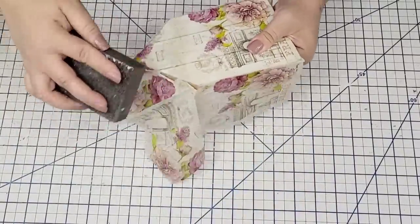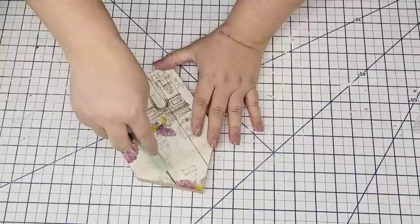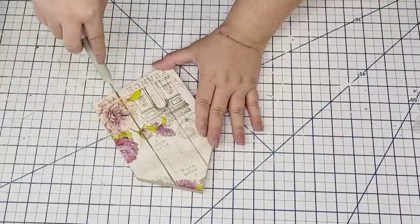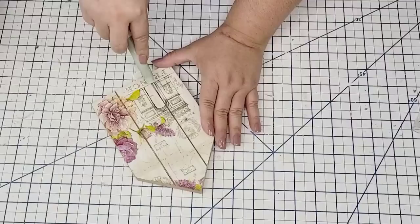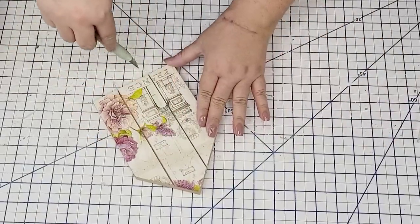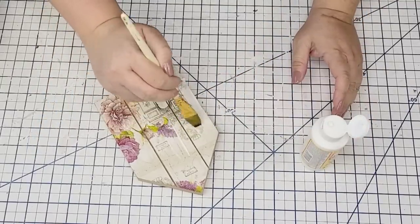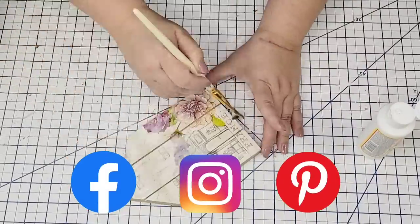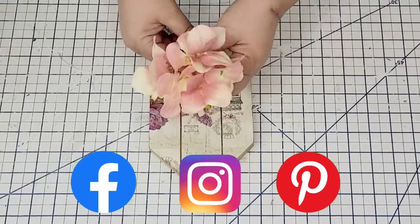I let it fully dry and then used my sanding block — it's so easy, you just sand with a downward motion and it removes all the excess. I wanted to keep the plank look, so I used my X-Acto knife to remove the tiny piece of paper within the plank lines so it has a natural plank look. Now I'm going to Mod Podge the top of the napkin just to seal everything in place. Friends, I'd love to connect with you on Instagram, Facebook, and Pinterest — check out the links below.